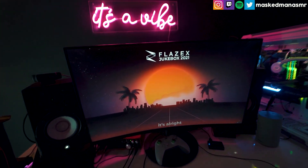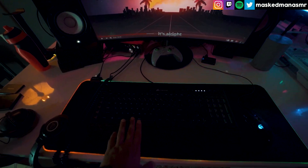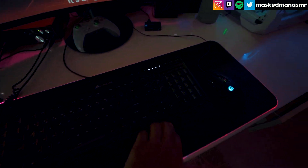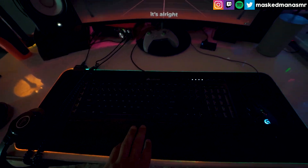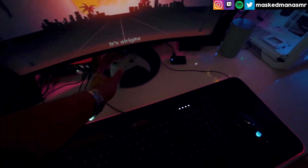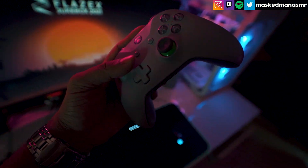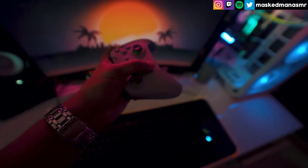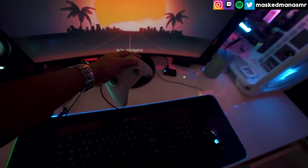I'm using my previous monitor — I think the name was something like e-sported or something — it's a 240Hz monitor. I was using the Logitech G502, but I'm back to the G402 because I had some issues with it. And one of my most viewed videos was a controller sound video, so I can't mess up on my Xbox controller — I love it so much.